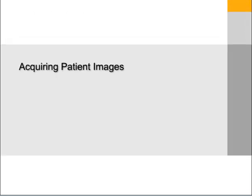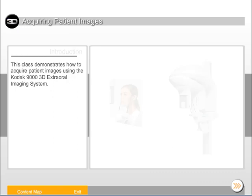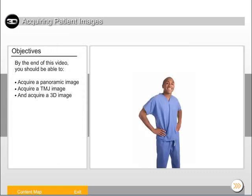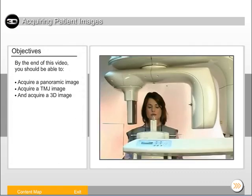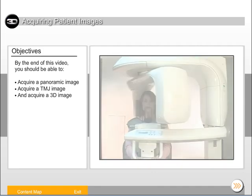This beginning-level recorded class is designed for clinical team members. This class demonstrates how to acquire patient images using the Kodak 9000 3D extra-oral imaging system. By the end of this video, you should be able to acquire a panoramic image, acquire a TMJ image, and acquire a 3D image.